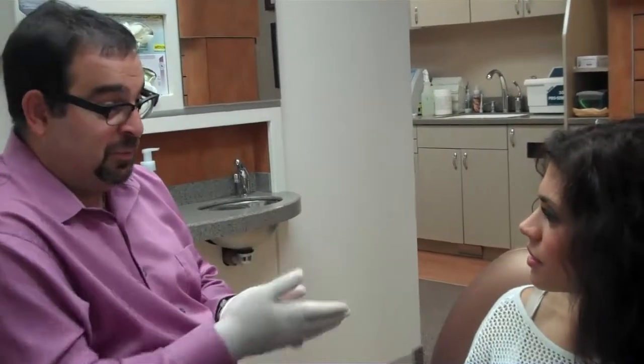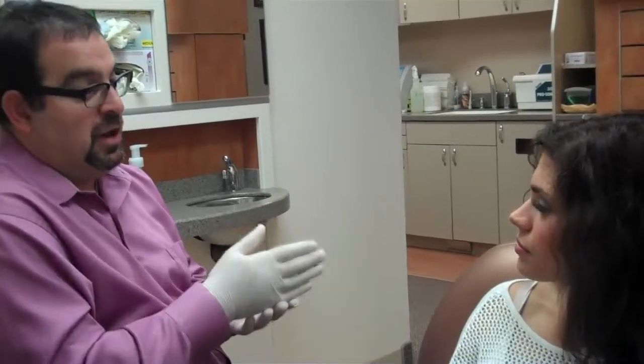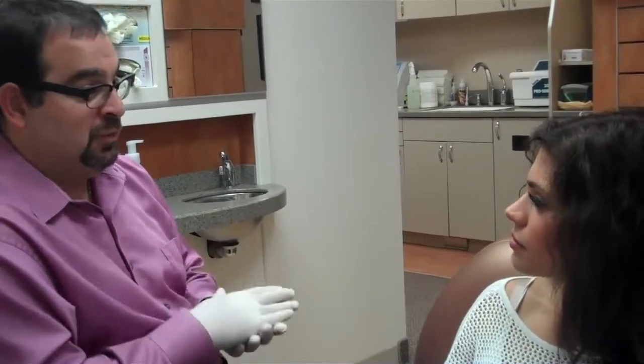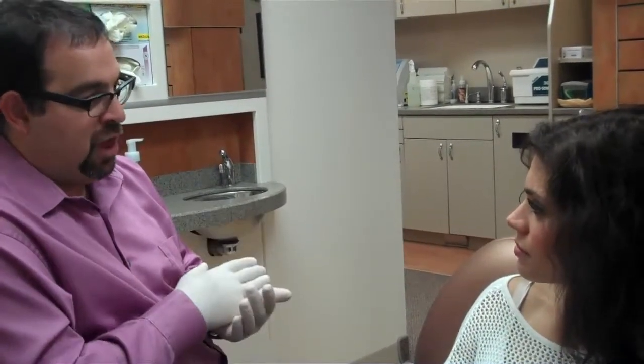Normal treatment — it says Six Month Smiles — but normal treatment is actually between four and eight months. And if it can't be done in eight months, it shouldn't be done at all using Six Month Smiles. You don't want to extend into a year or longer with Six Month Smiles. But it's short-term orthodontics.